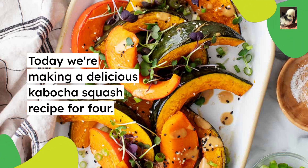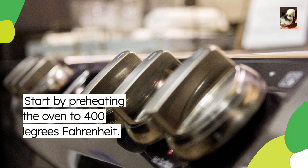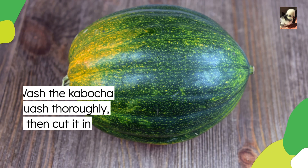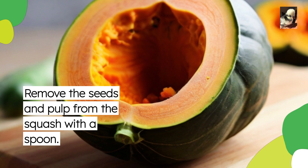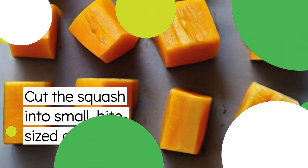Today we're making a delicious kabocha squash recipe for four. Start by preheating the oven to 400 degrees Fahrenheit. Wash the kabocha squash thoroughly and then cut it in half. Remove the seeds and pulp from the squash with a spoon, then cut the squash into small bite-sized cubes.